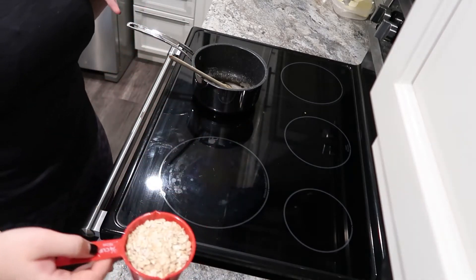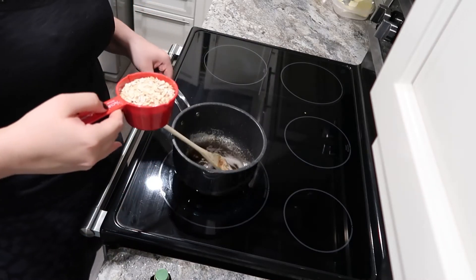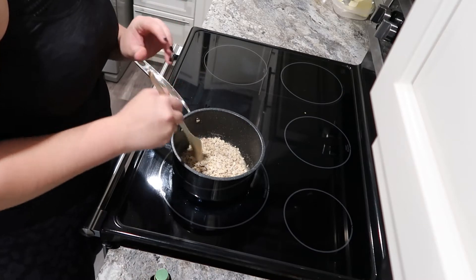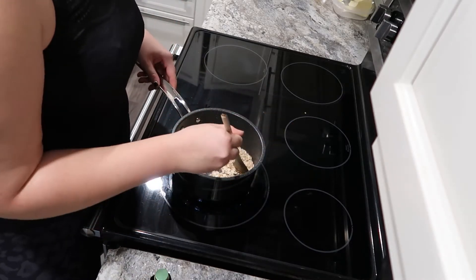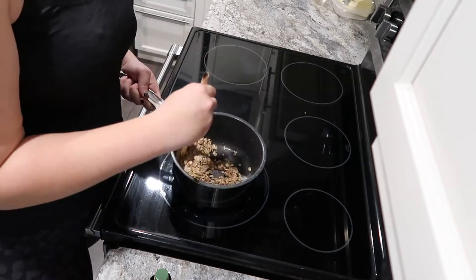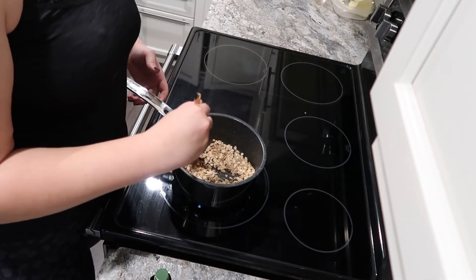This is all your preference, I'm just showing you how to make it. Back on the heat, you're gonna add your oats and toast them in the butter so they're all nice and covered. Then you're gonna add water and toast them for about two minutes.